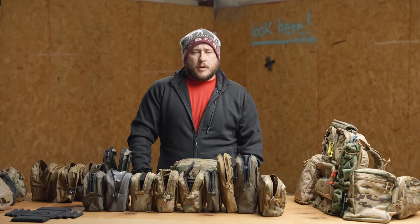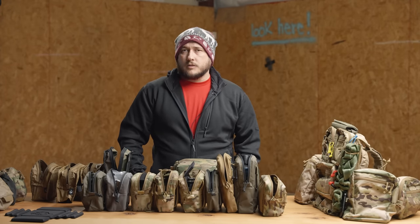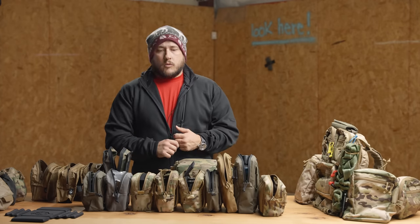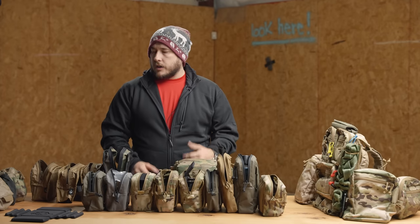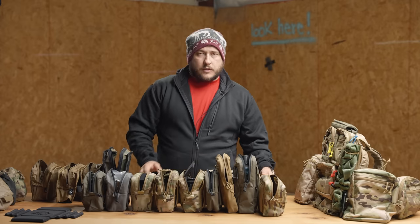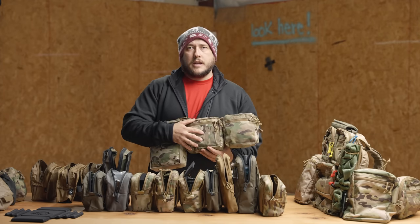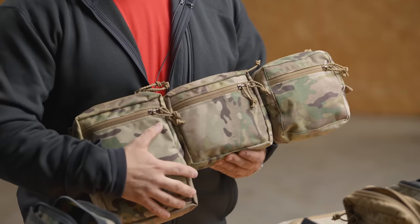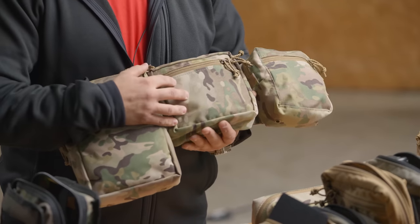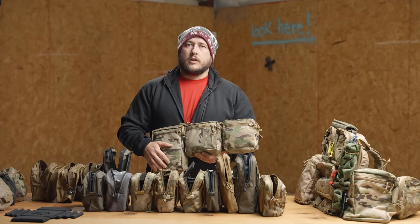Today we're going to be talking about one of my favorite subjects: GP pouches. You're probably familiar with a couple of the pouches because they exist, but there are a couple of pouches that we're releasing and we're going to talk about those as well. So you're going to get kind of a first look at some things that we've been testing. If you've been with us long enough, you are very familiar with the GP medium — it was our first GP pouch. It kind of changed things for us as a company, but also for the GP market as well. It's just a little bit different; a lot of features loaded into a pouch.